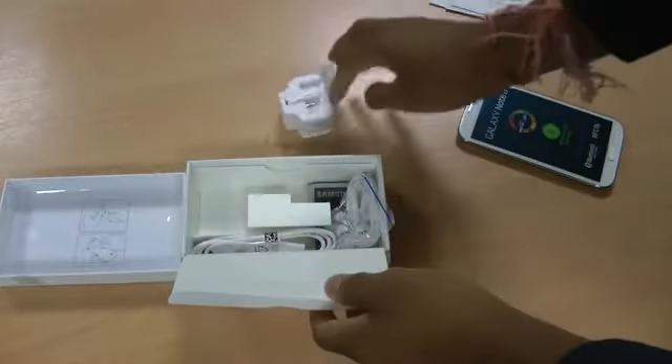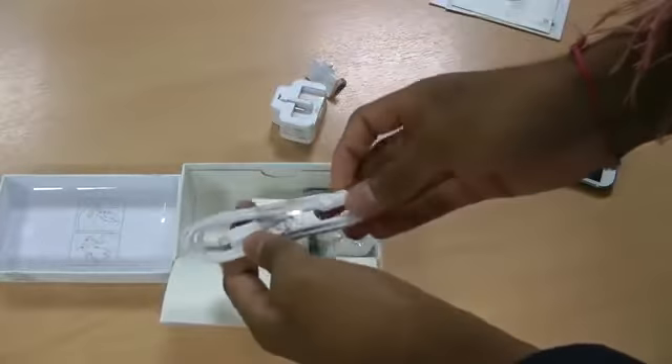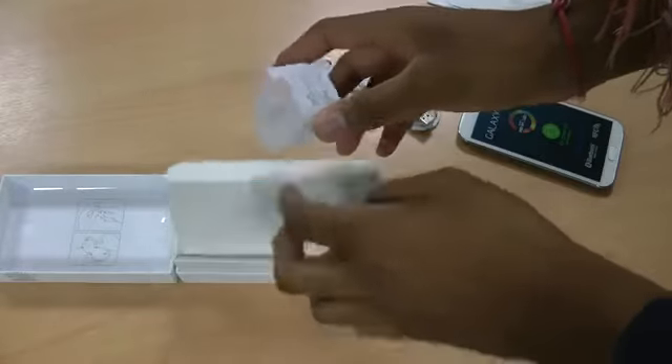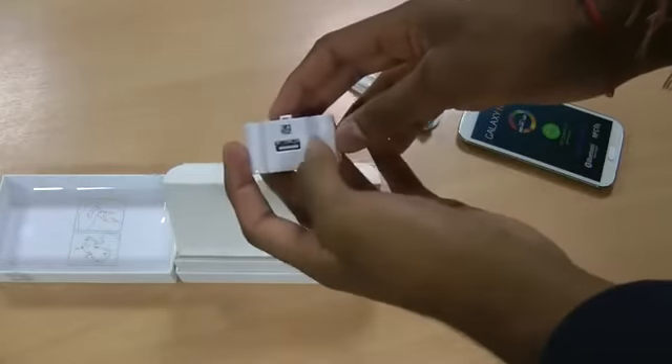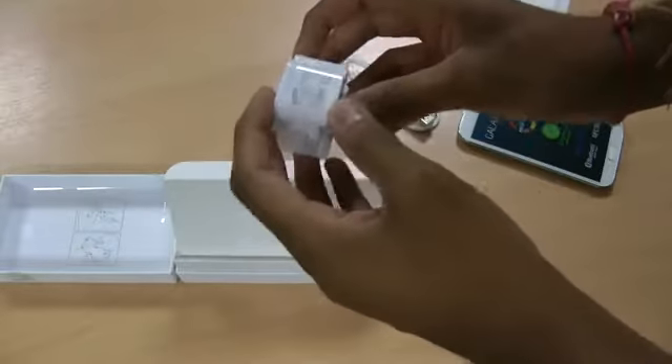It's nice that Samsung have made the accessories match the phone. As you can see, it comes with the USB cable, and with this one I'm going to assume that because it's a standard USB output it will be able to charge any other Samsung devices.